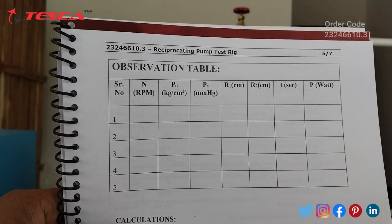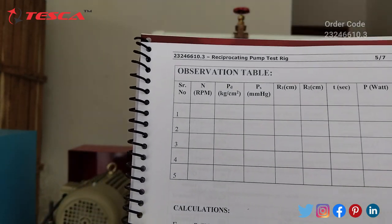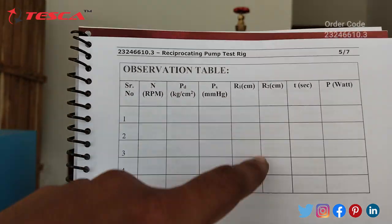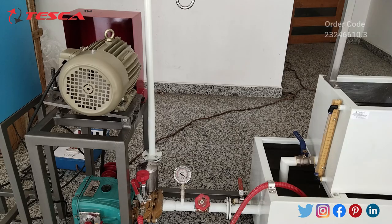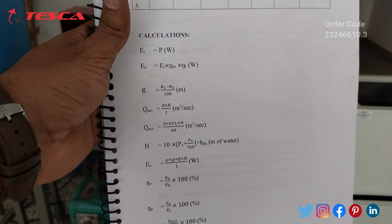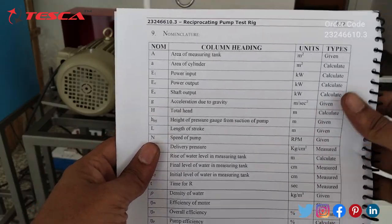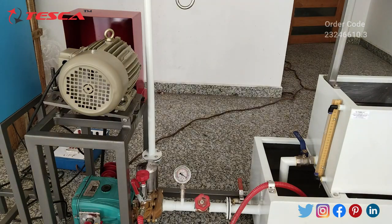This is the observation table in which we have to take the readings. The first column is the RPM reading. Then PD in kg per centimeter square is the pressure from the pressure gauge. PS is the reading taken from the vacuum gauge. R1 and R2 readings are taken from the measuring tank level indicator scale. Then we record the time and the power. Calculations are also given in the manual, and all the parameters are explained there. That is how you can perform this experiment and take the readings.